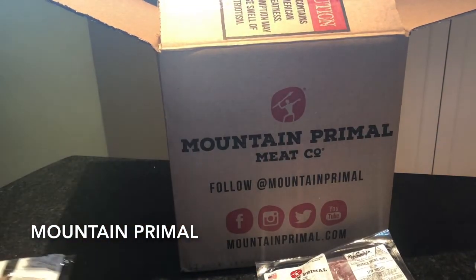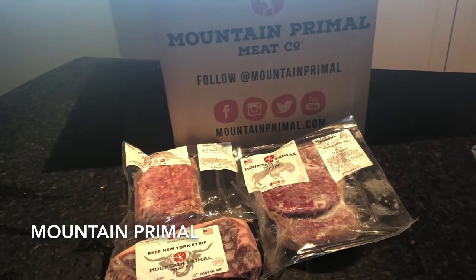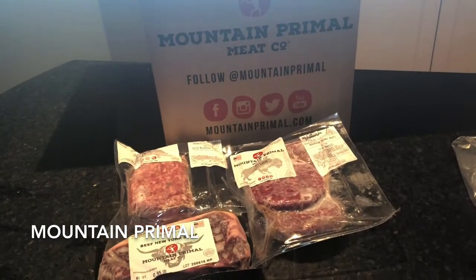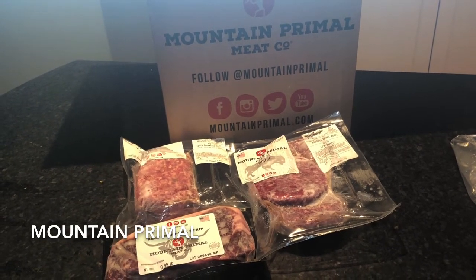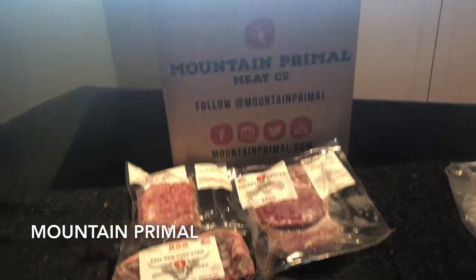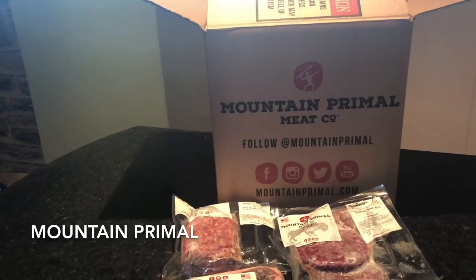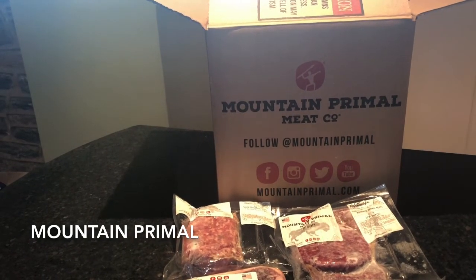And that is all that is in our box. As always, we will have a full review for you on Mealfinds.com — you can go to the reviews section and then go down to the meat delivery section. If you like this video, slap the like button down below, and for more videos just like this you can subscribe to our channel. Thanks so much.